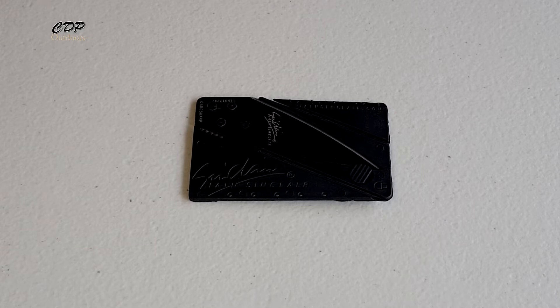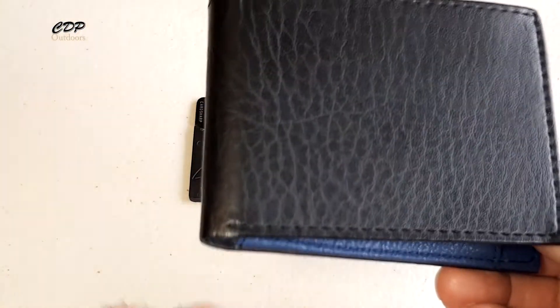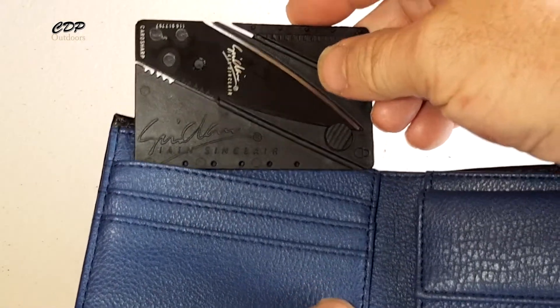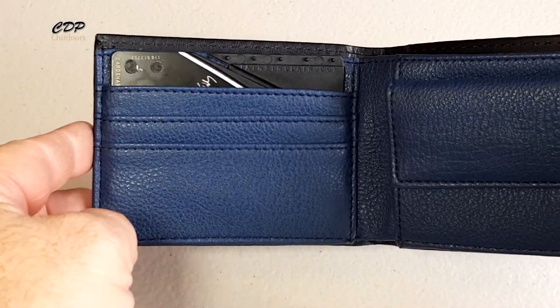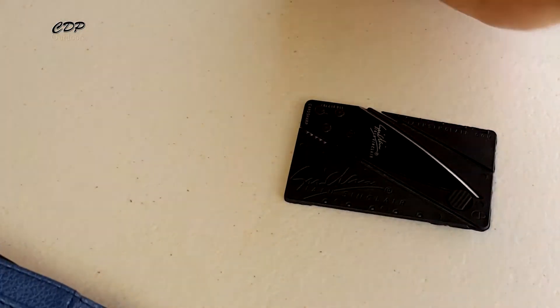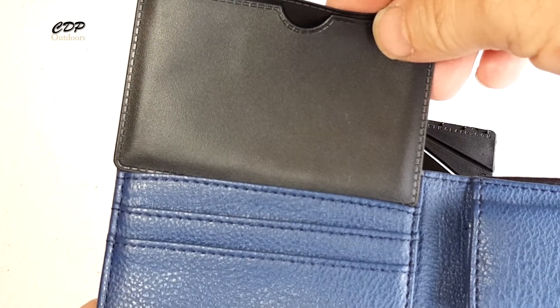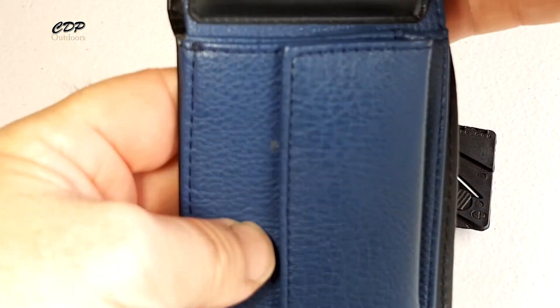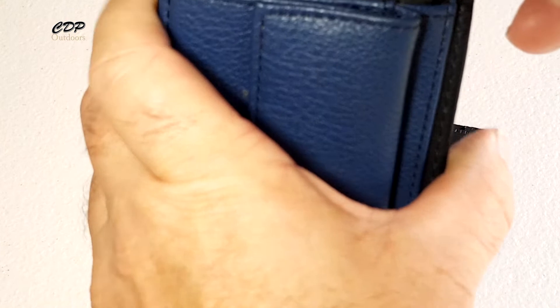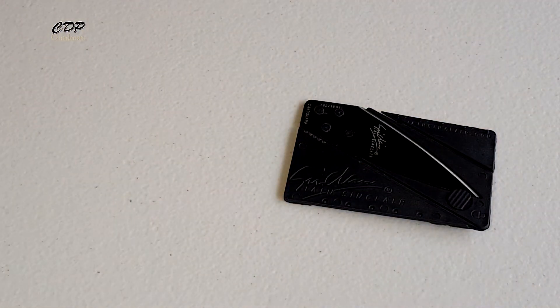They call it a wallet knife, so here's the wallet I use when I go out. As you can see, the wife's got all the money. Out of the wallet, it fits just nice. Even if I attempted to — this is a wallet — it will not fit. It doesn't fit this wallet that way. If you've got a bigger wallet, it may fit down there.